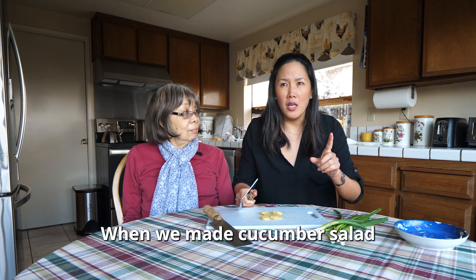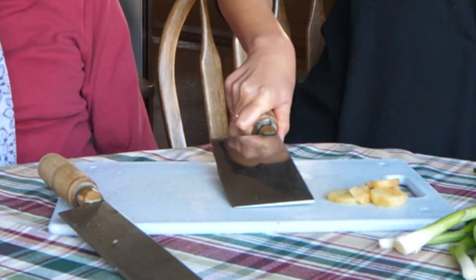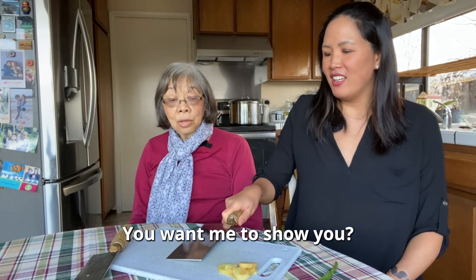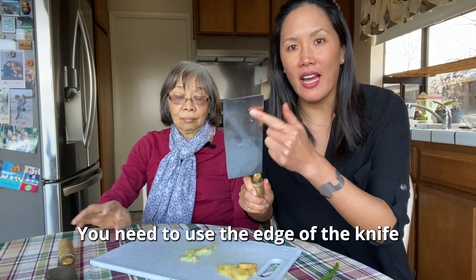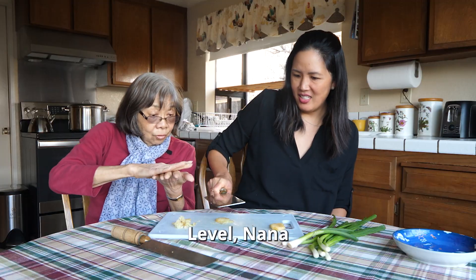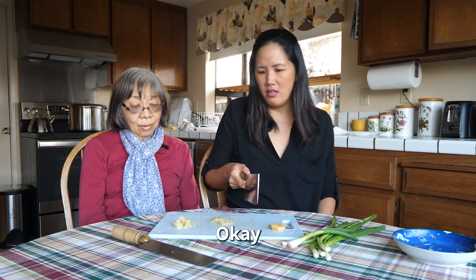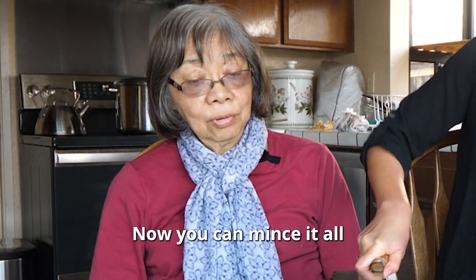In the last video when we made cucumber salad, you made fun of me for the way I smashed. Am I doing it right? No! The key I've learned is you need to use the edge of the knife to smash — don't smash from here, use the edge. The key to smashing is having it be flat. Now you can mince it all — chop like this.